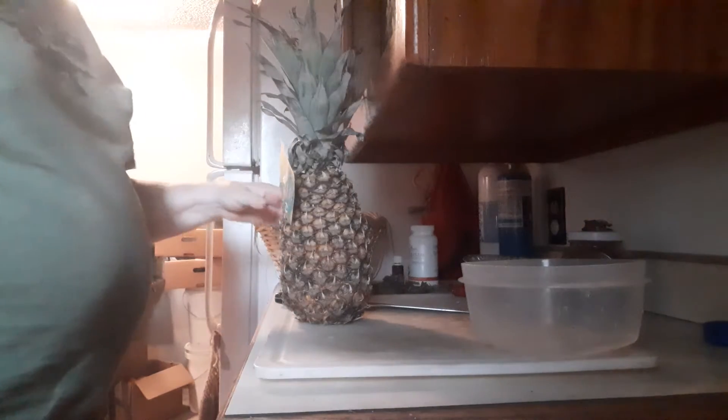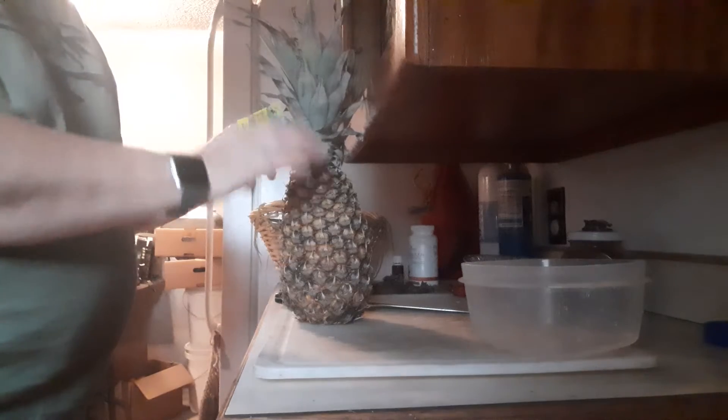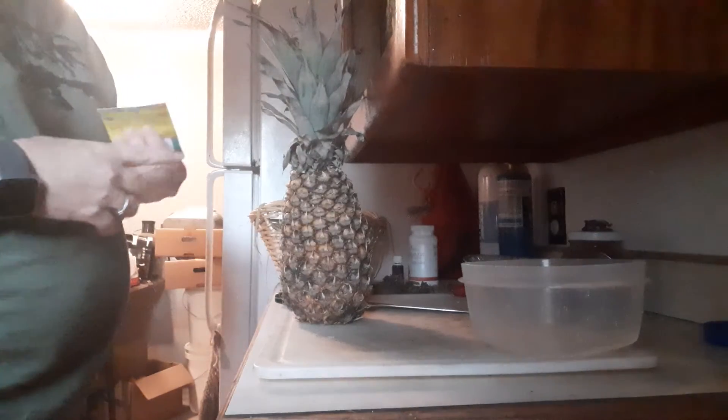Hello everybody, it's Marcia from Kansas Misfit and today I'm going to do my best to cut a pineapple. It's my first time ever doing it.